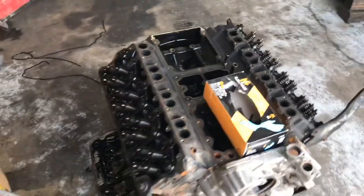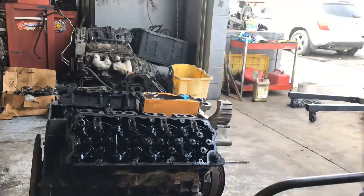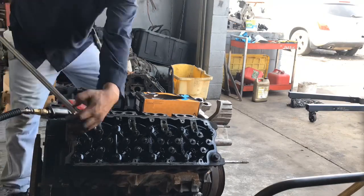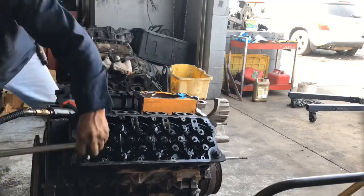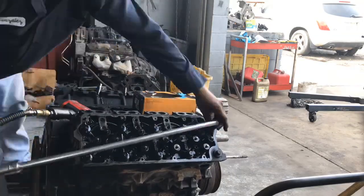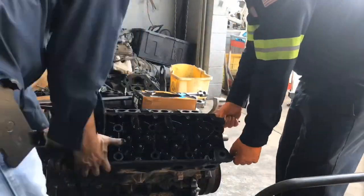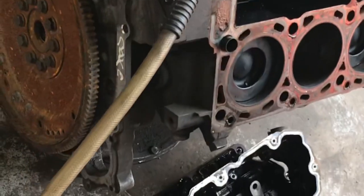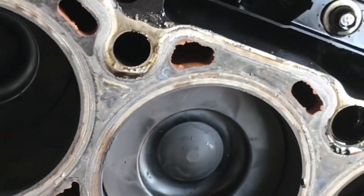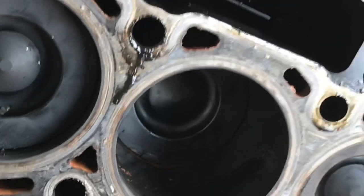We got the upper covers off and the rockers and stuff like that, so let me go ahead and take those heads off. I'm going to pull those heads off — they're going to get replaced but they seem to be alright.